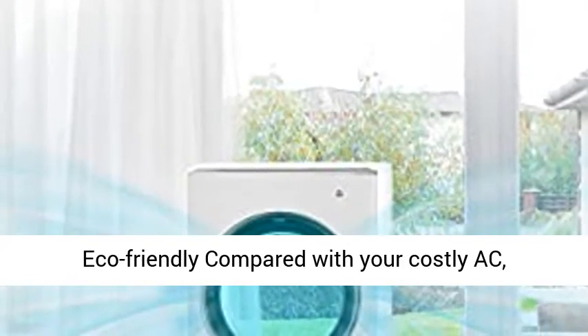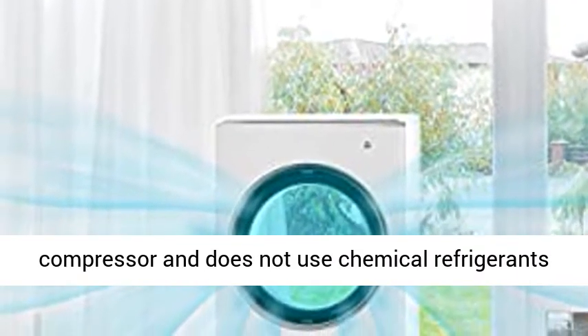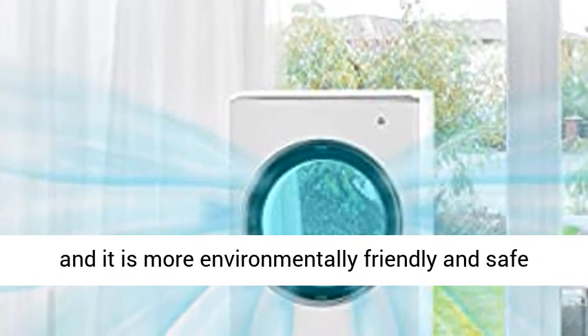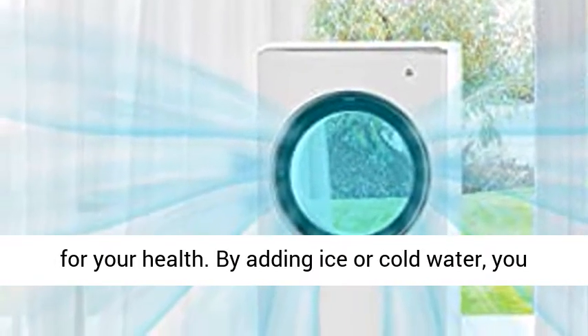Energy saving and eco-friendly. Compared with your costly AC, the Breeze Weld evaporative air cooler has no compressor and does not use chemical refrigerants, making it more environmentally friendly and safe for your health.